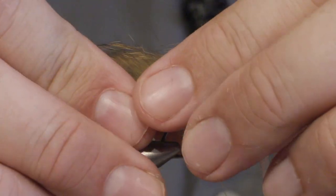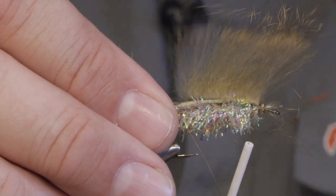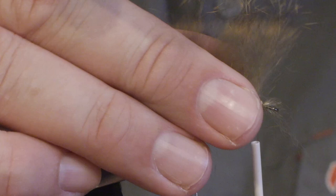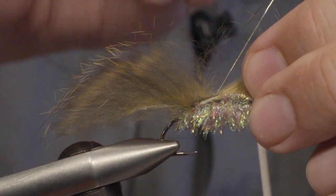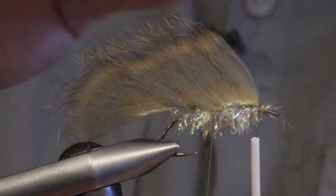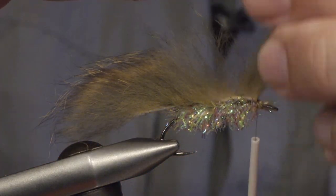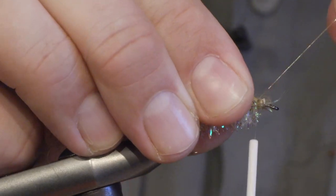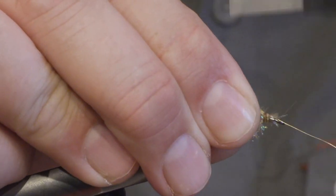I gently pull the skin and separate the hair, then secure with the wire. Move forward and do the same. Three or maybe four turns is enough to secure the wing, and then we tie it in.